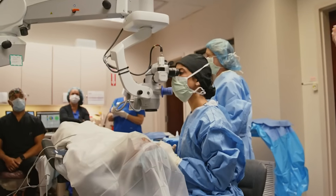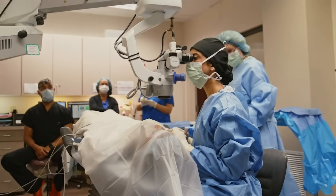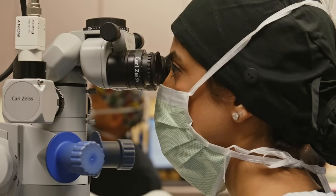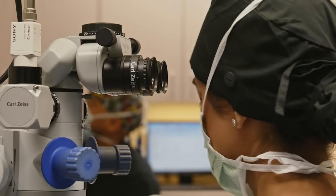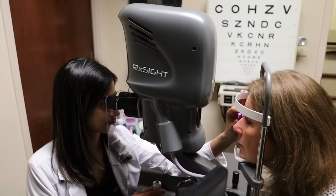As compared to surgery with any other lens, the surgery itself is exactly the same, so the experience for the patient is going to be the same. The light adjustable lens adjustments are painless. They typically last between 45 and 90 seconds per eye, and you're in and out of the office within an hour and a half to two hours.